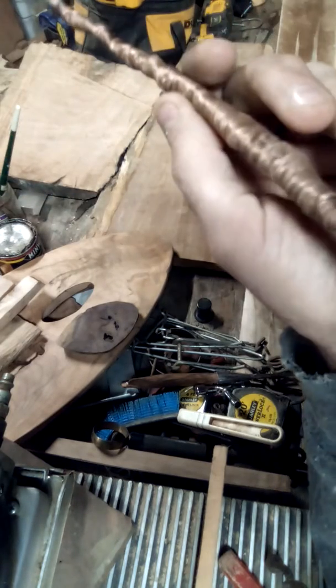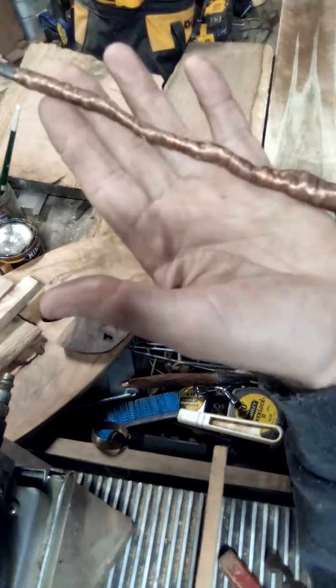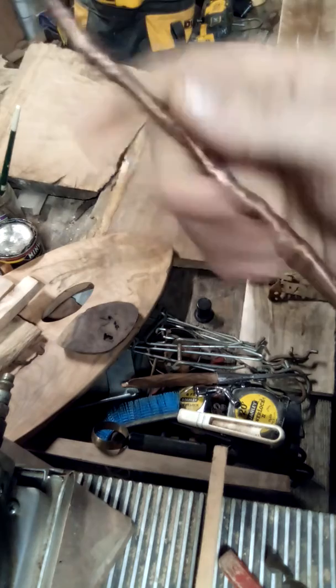The overall shape of this wand is like that of a tree limb — crooked, made to resemble a tree limb, and it has that twist to it.